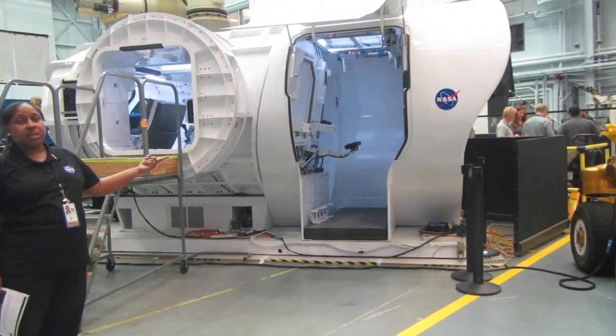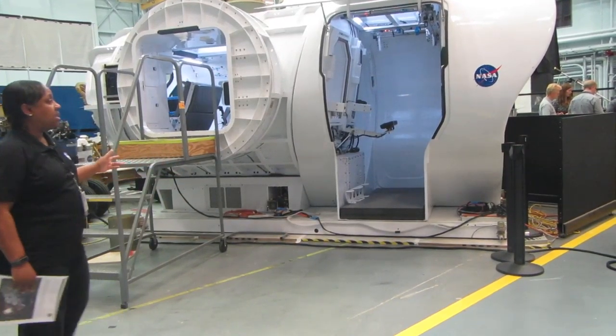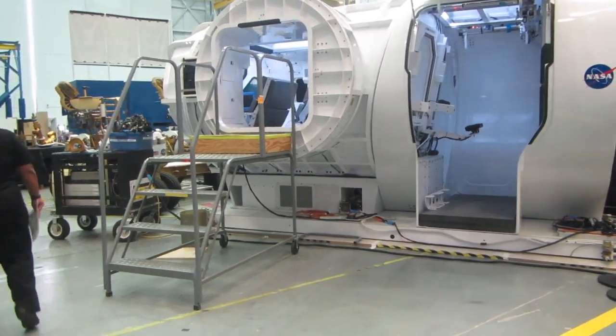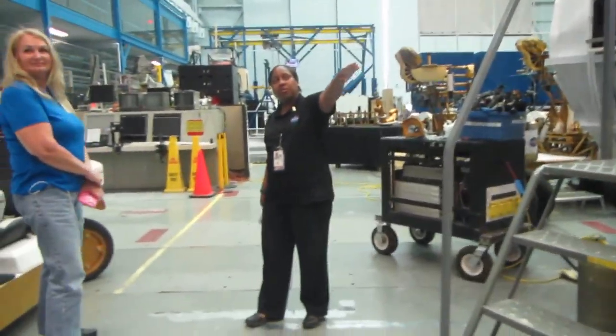This unit hadn't flown, but it could have flown — it has some flight tags still in place. But this is some of the future things designed to go. Let's walk on back. We're going to come back through, and I'll show you the Orion in this area, then we're going to exit out.